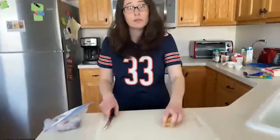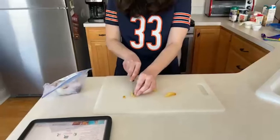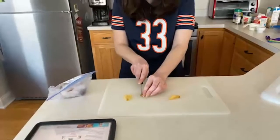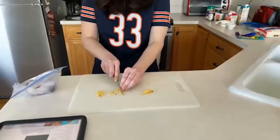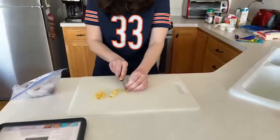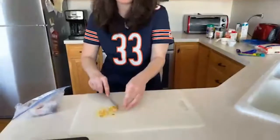We'll begin by cutting up our ingredients to get prepped for cooking. I'm cutting up the garlic cloves right now, making them pretty small. And always make sure to wash your hands before you begin cooking anything.